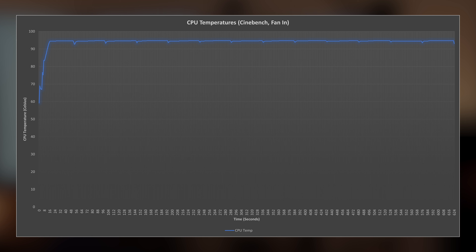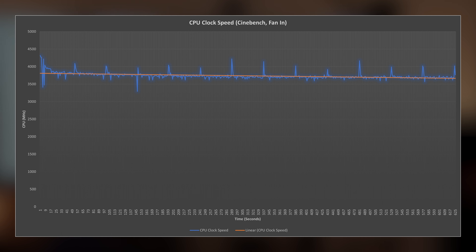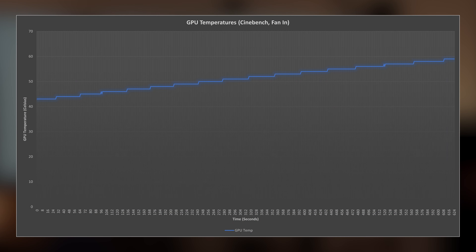Next up, we have our CPU temperatures. Because Cinebench is pushing the CPU to the max, we got about 95 degrees Celsius throughout the whole graph — nothing really different for the fan blowing out either. Now for our CPU clock speeds, we have it starting around 3,800 megahertz, but towards the end we're around 3,700 megahertz, maybe a tiny bit below, so I'd say we average around 3,750 megahertz, which isn't too bad. And lastly, our GPU temperatures start around 44 degrees Celsius and pick up to just underneath 60 degrees Celsius, showing that the case temperature just continues to increase as the CPU is being pushed harder.